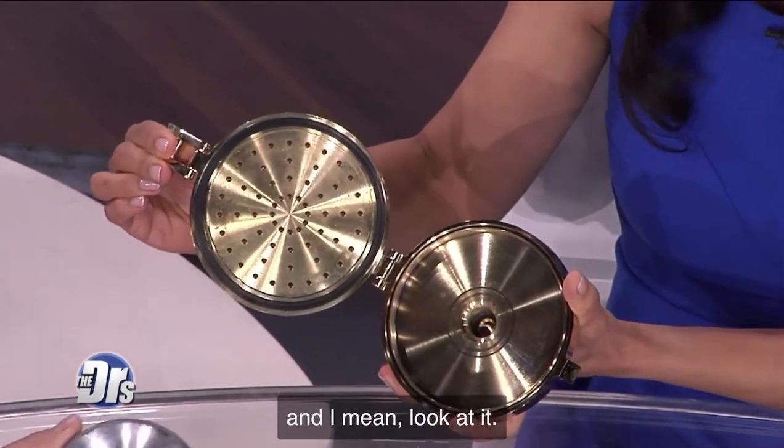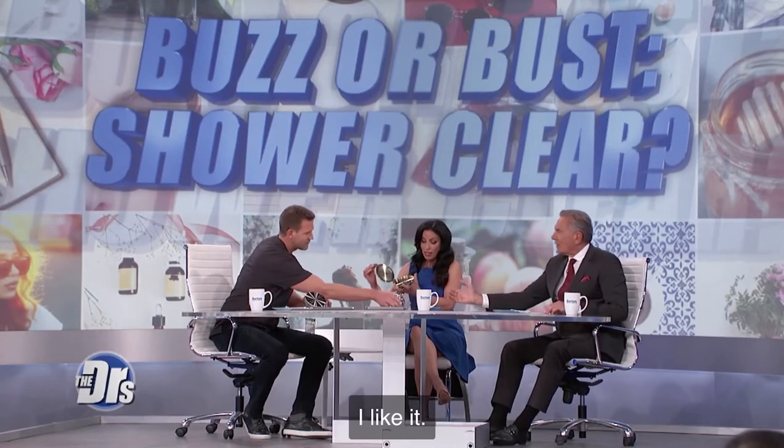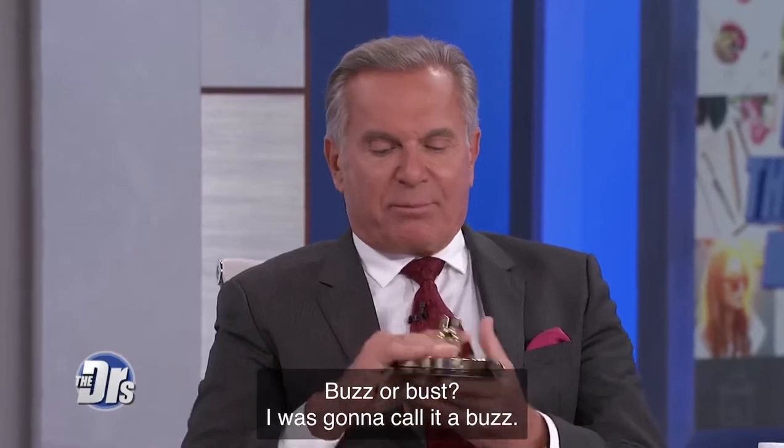Look at a more traditional shower head — we know it can get all sorts of crap in it. I like it. Drew, what do you think? I'm definitely gonna call it a buzz.